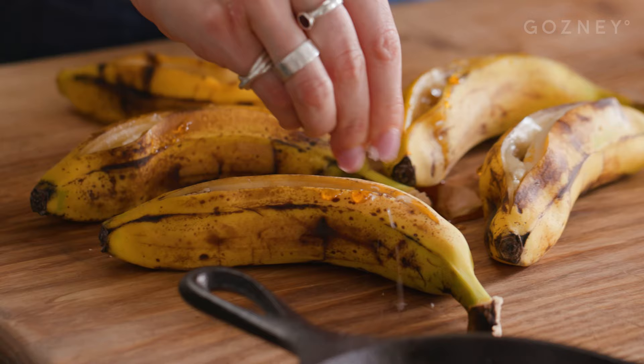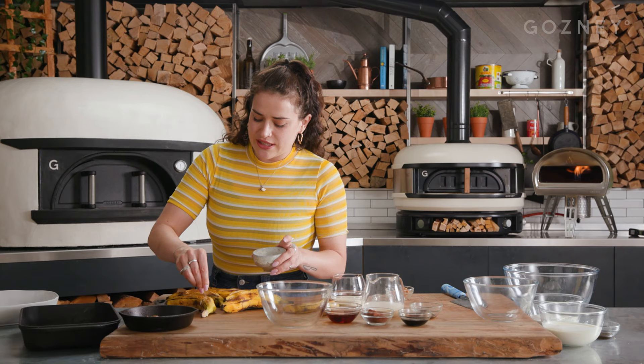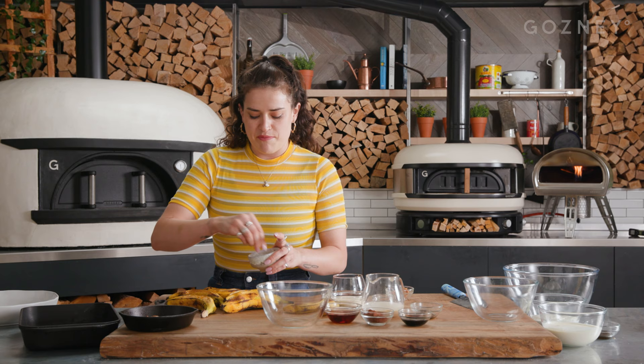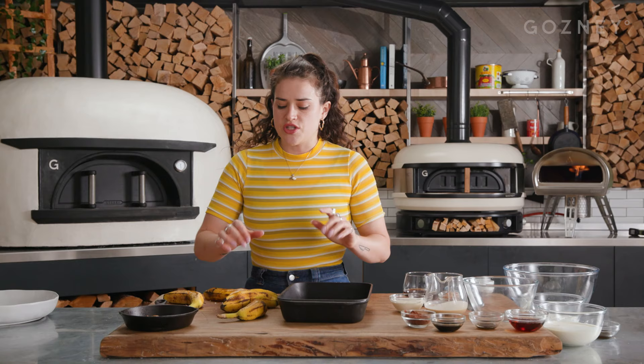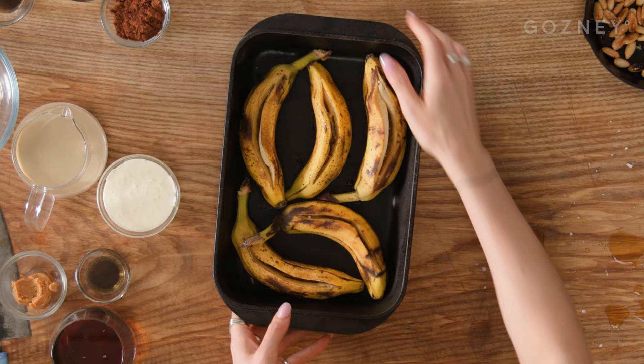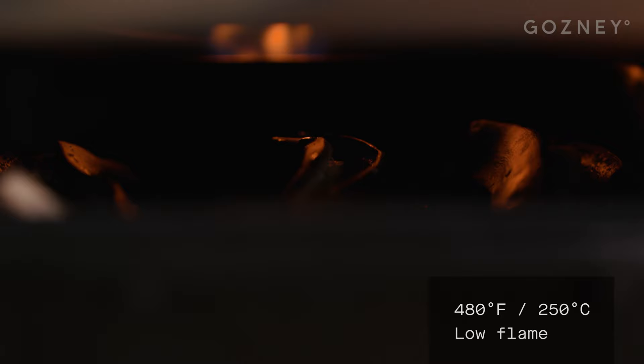Another very important thing is a little bit of salt, because salt in dessert makes all the difference. You kind of want that throughout, so a little bit of salt inside. Pop these in an ovenproof tray — make sure it's ovenproof — and then stick it in the oven. Just keep an eye on them and turn them at regular intervals. What you're looking for is black skin and really soft caramelized banana inside.